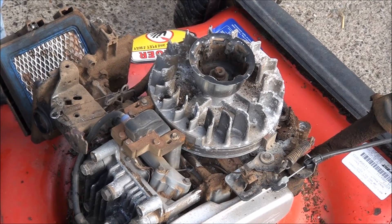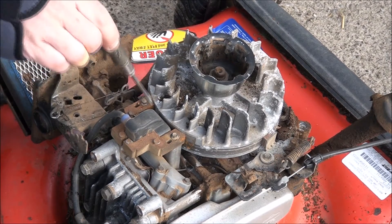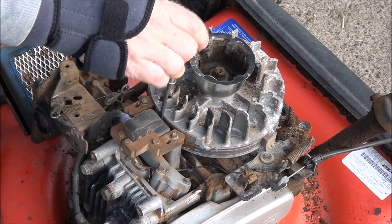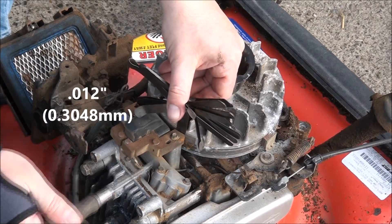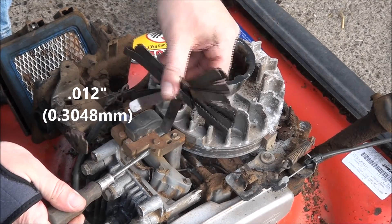If I didn't loosen it enough, what I do is use a screwdriver to stick in and pry the gap open, then put in my 12.